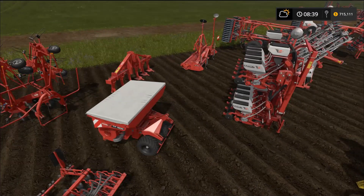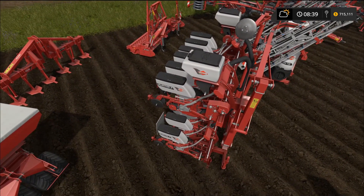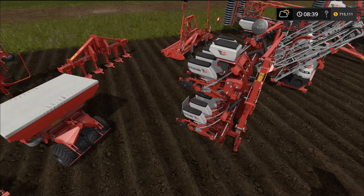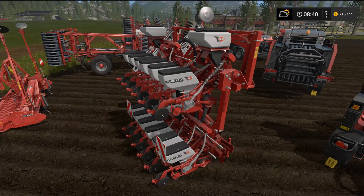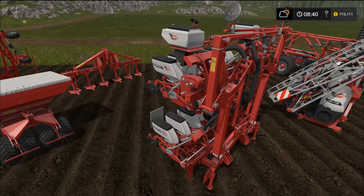We have one more seeder — this one seeds corn and sunflower. They always remind me of outboard engines on boats. I'm pretty sure this one cultivates too. This is the Planter 3R12 sowing machine — it has a 5.4 meter work width, a 1204 liter capacity, and requires 100 horsepower to pull.